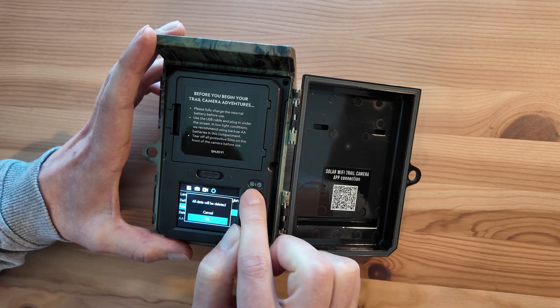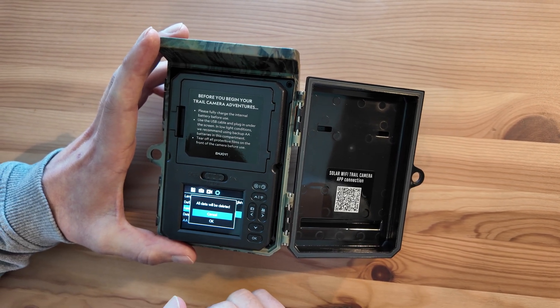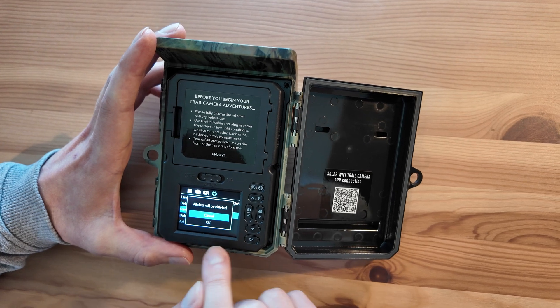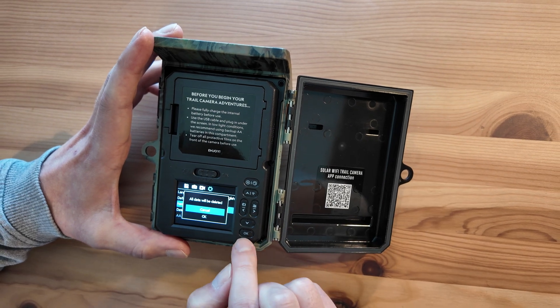Once you've set that, it will then prompt you to format the SD card and that gets it ready for use in the camera. I've already done it on this one, but normally on first use it's worth doing that, especially if the card's been used in a different device.